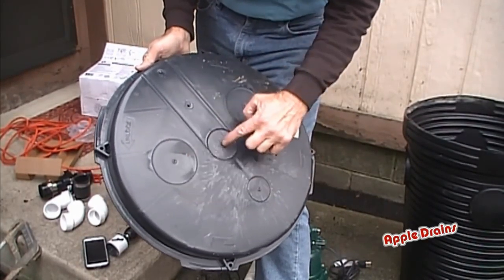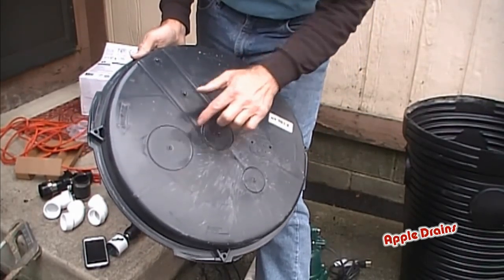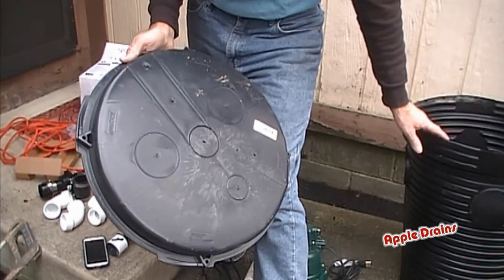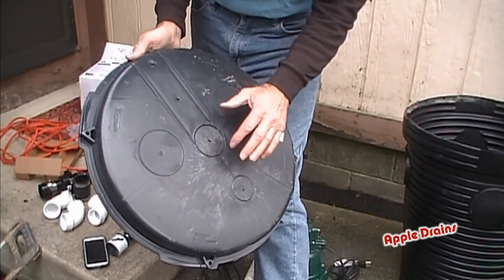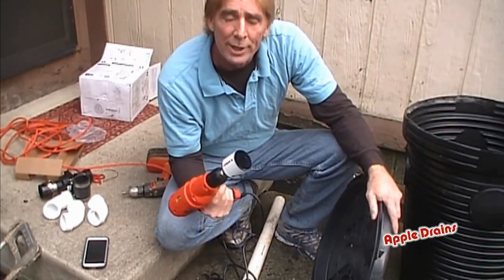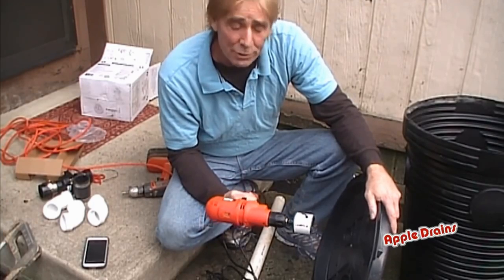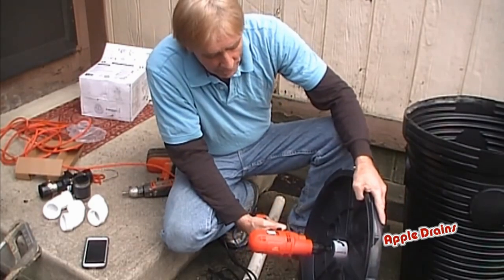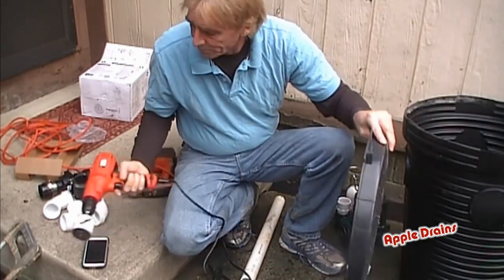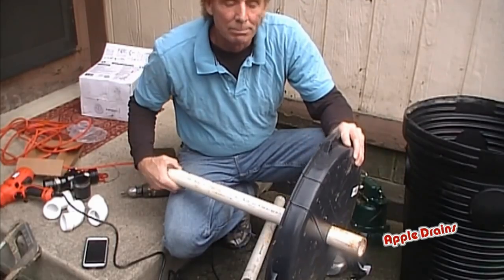You'll notice there are three knockouts right here. Basically, this is for your electricity — you could bring it into either one of these. These will be for a radon vent. And I really like to put the discharge right here in the center. Because we're putting a new pit in, I know exactly where that sump pump is going to sit. You need a two-inch hole saw bit and a handheld drill. Center it up in the hole and drill it out. Now your piece of PVC will slide right through here — piece of cake.